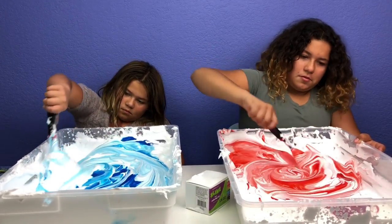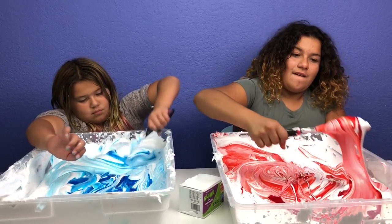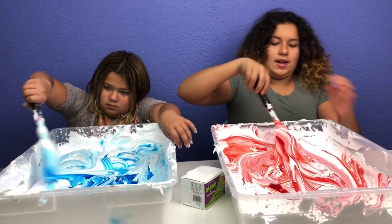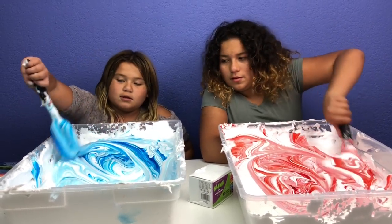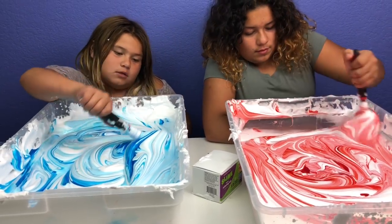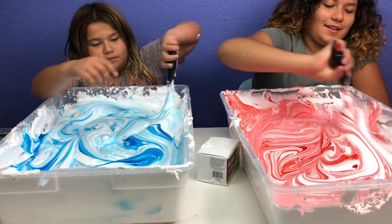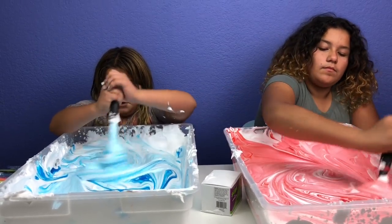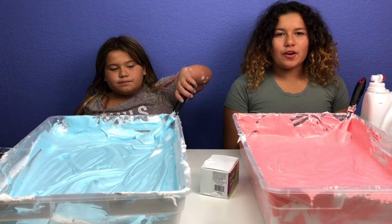Wow that looks so cool — it's like dragon blood! Mine looks like a sky. That looks like a candy cane. This is how you make candy cane slime. Mine looks like a blue candy cane — I love blue candy canes, they're the best. Comment down below what your favorite candy cane is. Comment down below what your favorite holiday is. You want to keep mixing until it's completely mixed in. Okay, they're all mixed in. Look how pretty they look — mine is pinkish-reddish, mine's the perfect sky blue.